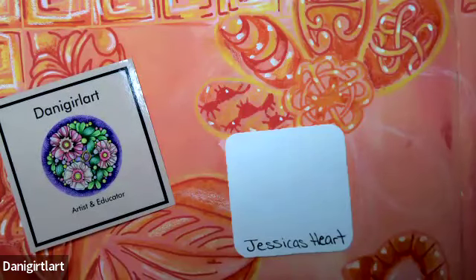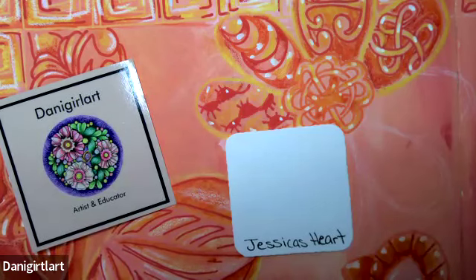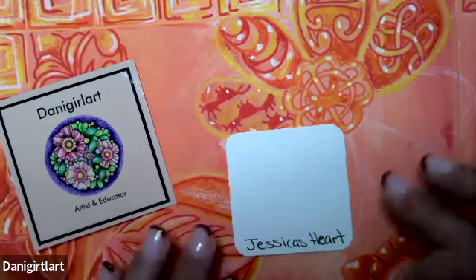Hi everybody, welcome to Day 24 of Inktober Tangles. I'm Danny. If this is your first video, I've been working for the month of October in my journal with Pasca marker pens and Neo Color Two water-soluble crayons. I'm happy to have you here with me — I hope you subscribe to my channel and like this video.